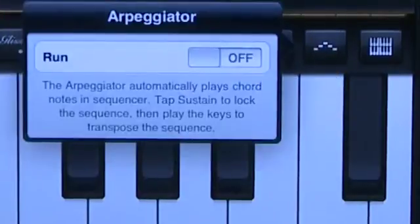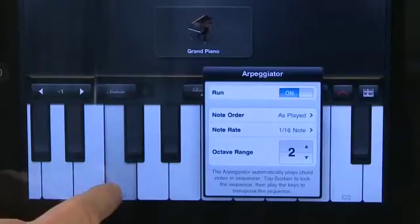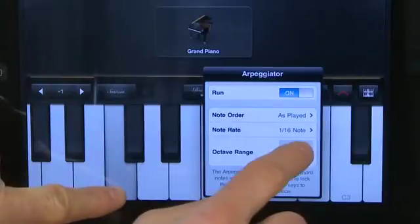The next button is for arpeggiation, which takes notes and plays them in sequence. When you turn arpeggiation on and press a key, it'll play that note plus the note above it, and it'll keep going back and forth between the two until you release the key.